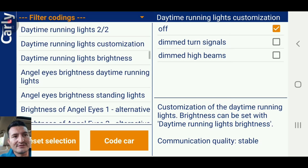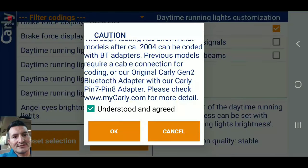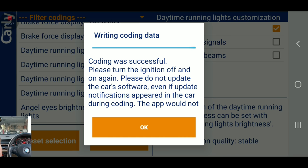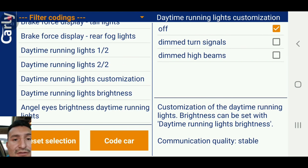We're back to the Carly app. Right here I have 'daytime running lights' — you can see 'daytime running lights customization' — that's what you're going to hit. We had it at 'dimmed high beams,' so we're going to turn it off. Hit 'code the car' — understood, okay. I don't know if you could tell, but the light went off over there. Let's go check that out.